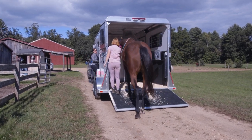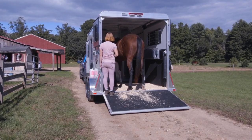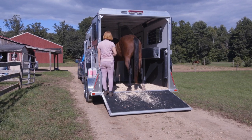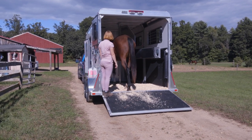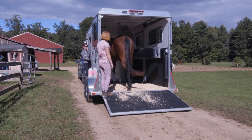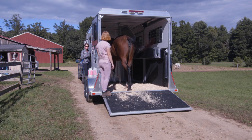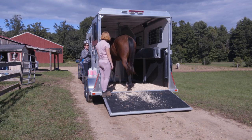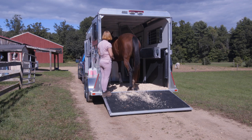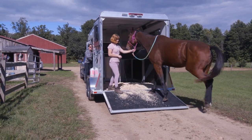Once she gets on, she can have a little treat and be happy to come up on the trailer. It's very pleasant for her because we have nice treats — some people even give their horse their dinner up here to make it pleasant. But at first you do want to use the whole method of getting them to move their feet in the right direction using pressure and release of pressure. We're going to just ask Aoife to back off again, very calmly.